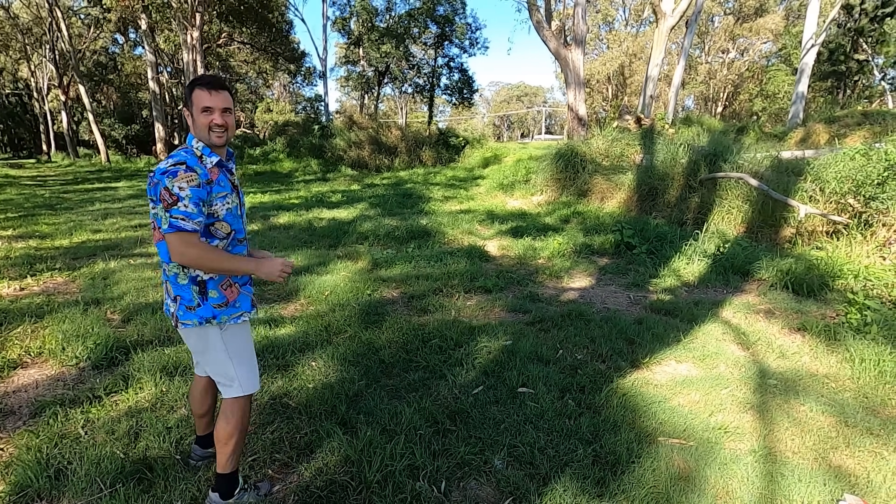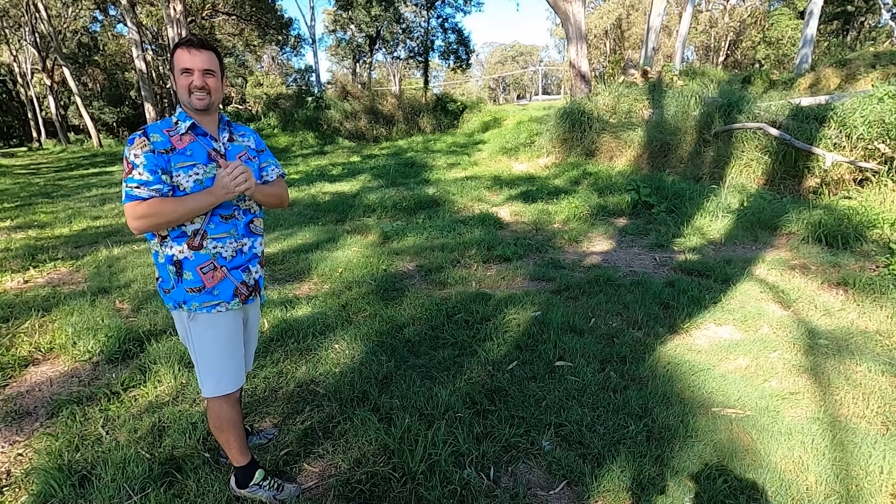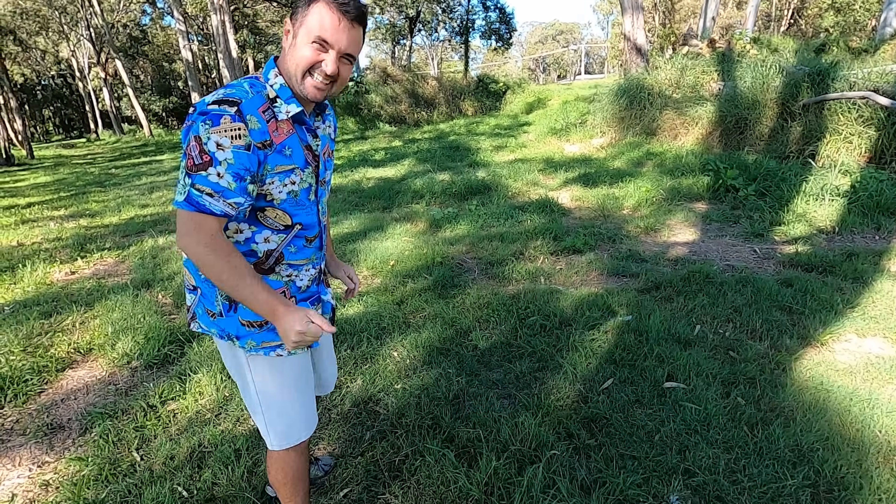Do you know what was really funny? Watching someone's eyes while they're flying FPV — because they normally have goggles on. It's like REM sleep. Funny as.